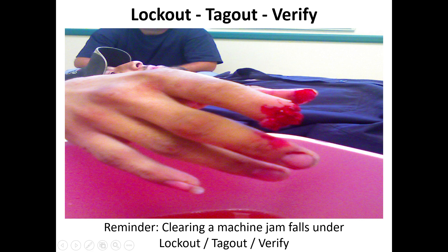Our safety training topic for the month of June will be lockout tagout and verify. What you see here is a picture I took several years ago of an employee who was working on a machine that took coiled wire and ran it through a series of feed wheels to straighten the wire out, then two cutters would come down and cut it to length. That was called the straight-and-cut machine.